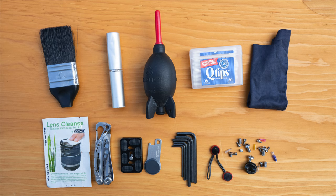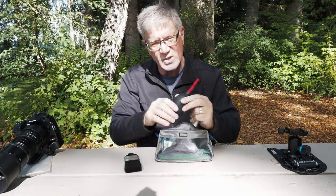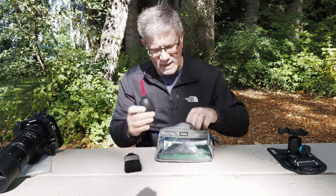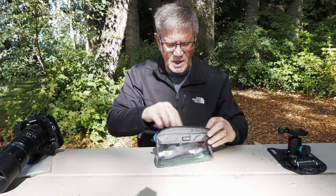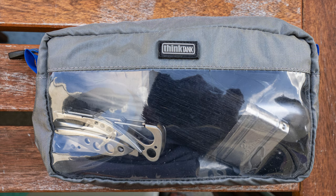The stuff I use the most I try to put on top, and that is these three things: the two-inch paintbrush, the blower, and the cosmetic brush. Those are the things I use the most. They all fit really nicely in this little pouch — this one's from Think Tank, but anything will work.